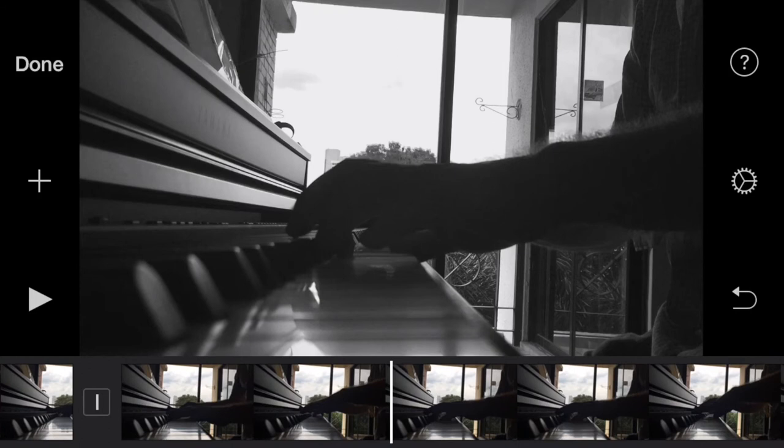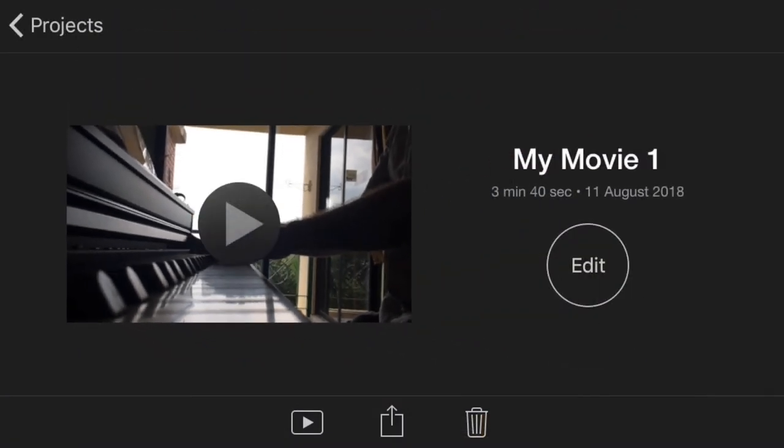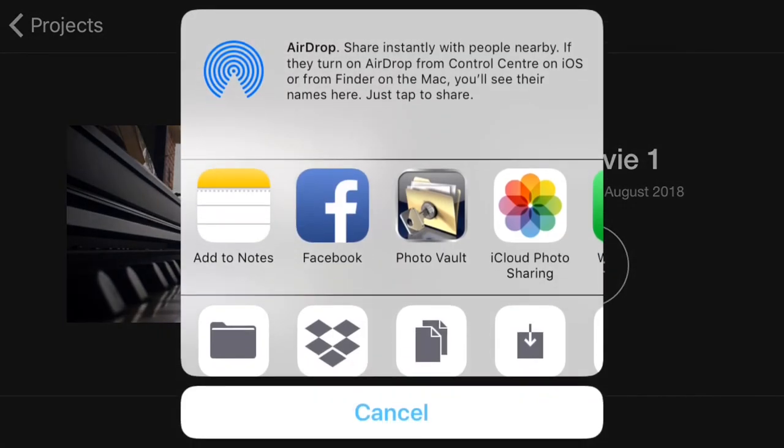All that's left to do now is simply upload it to Facebook or save it to your camera roll. To do this we press Done, which takes us back to the list of projects. We click on the project we want, and we press the little share icon at the bottom and off we go. Really couldn't be simpler.